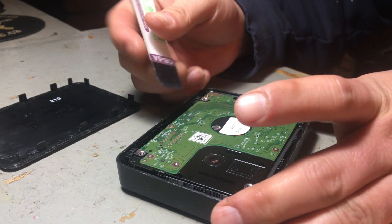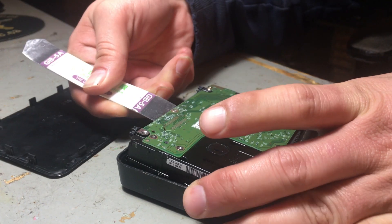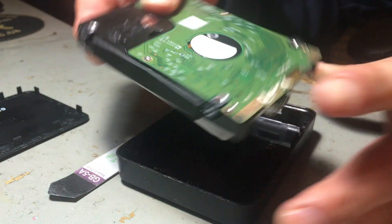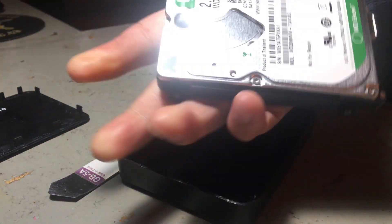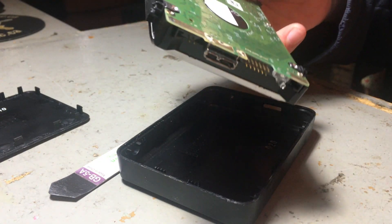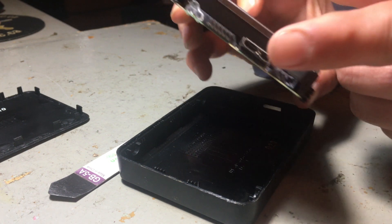And if you want to get the hard drive out, all you have to do is take this tool and go right here and just scoop it up like that. It's a very small hard drive — see the size, how small it is. This is a USB-C drive, so the USB-C is actually soldered on the circuit board; it's not separate.